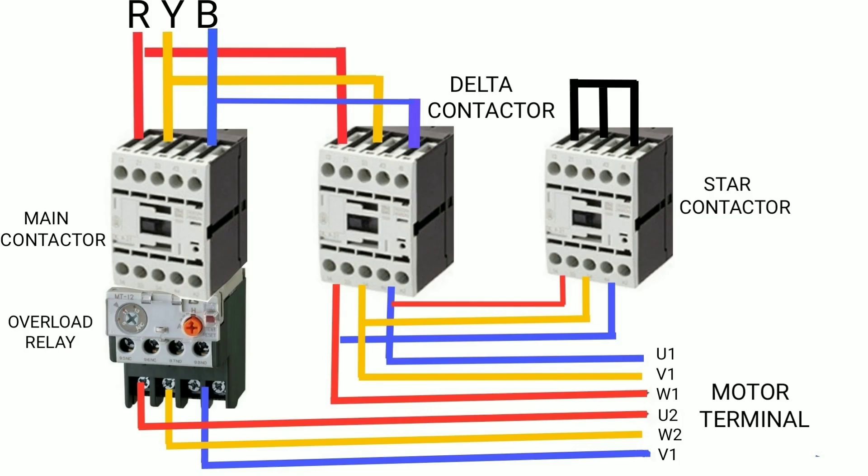Let's start. Basically, three contactors are required for the star delta starter: the main contactor, the delta contactor, and the star contactor. An overload relay is also required. First, connect the main supply to the main contactor input.